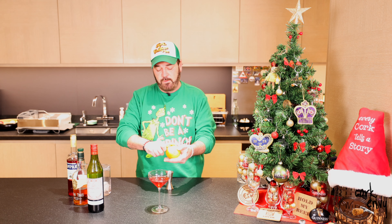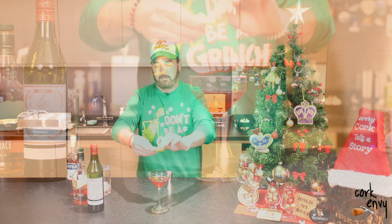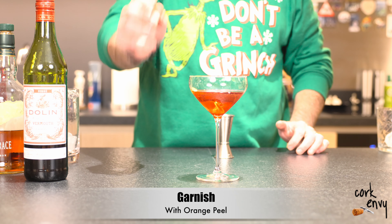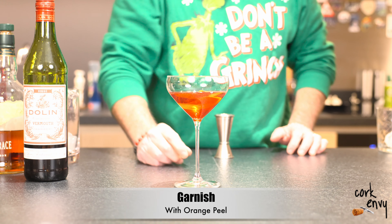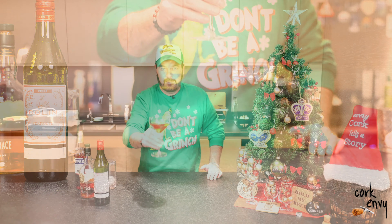I used about a two-to-one-to-one ratio there of bourbon to Campari to vermouth. Do it as you want, and then we're going to garnish this simply with a little bit of an orange peel and spread some oils over the top of it. And there you are, friends — a lovely Boulevardier cocktail for the season.